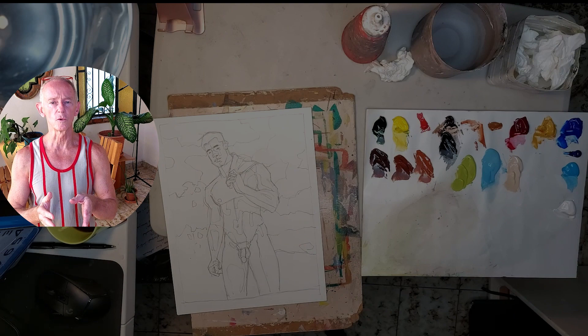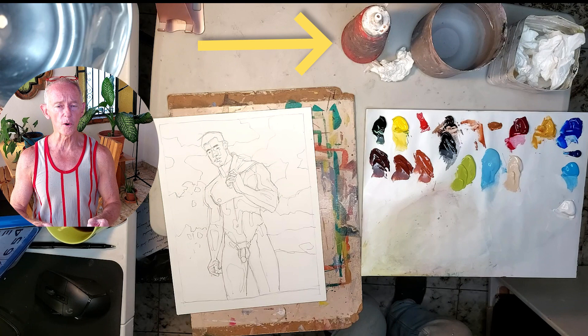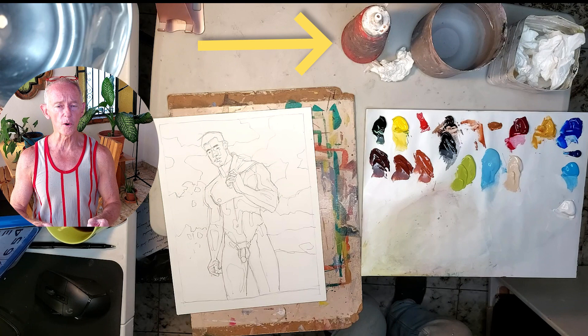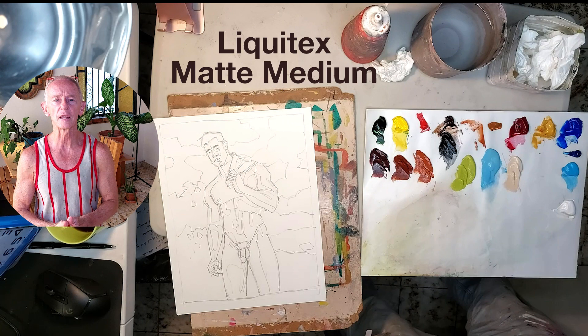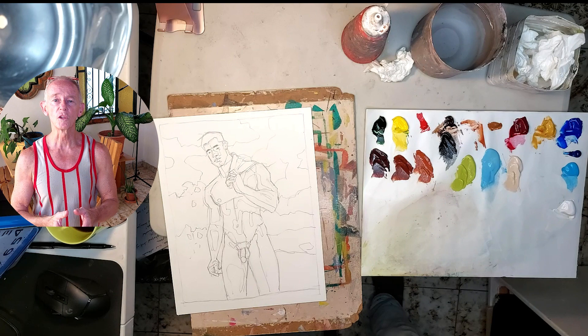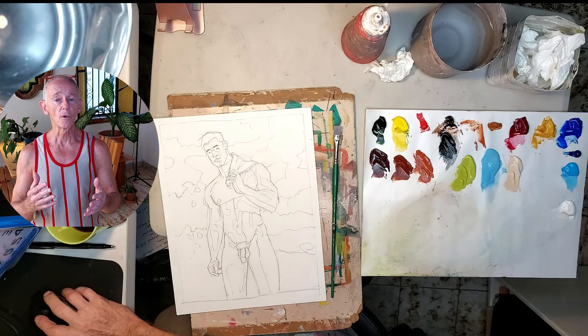I'm painting in acrylics — that's the reason for the big container of water where I can rinse my brushes. On the left, that red squeeze bottle is filled with Liquitex Matte Medium. I squirt this on whatever batch of paint I'm mixing to make it more fluid and sloppy, and to keep the paint wet on the palette longer. I'm using a disposable palette, and the tissues are for wiping the mixing area clean between batches of paint. I've already mixed the basic colors, so I can go ahead and start painting.